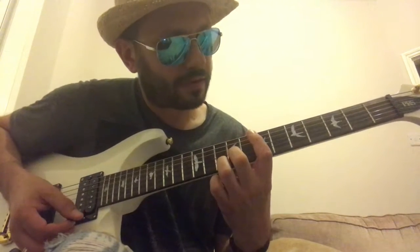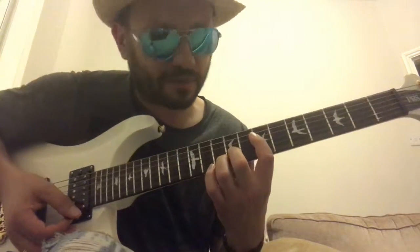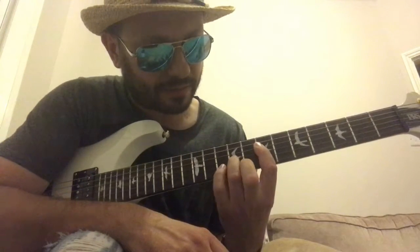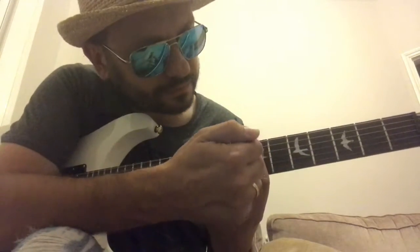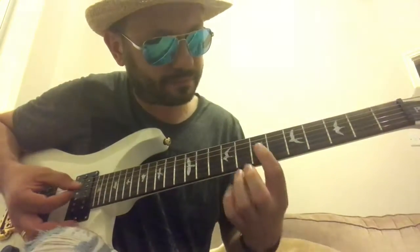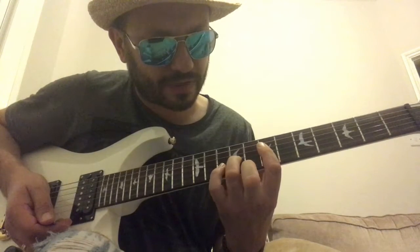Our index finger will bar on the seventh fret from the A note, barring all the way down. Actually, I'm going to re-finger this again — I'm going to omit the second finger entirely, put my third finger there, and my pinky will go on the B string on the tenth fret. That's a better fingering. So I'm barring on the seventh fret from the A note, which is the octave of this A, barring all the way down, third finger on the G string at the ninth fret, and pinky on the tenth fret on the B. My middle finger is just keeping out of the way.